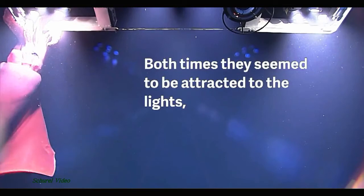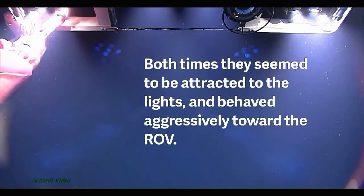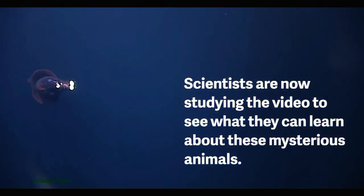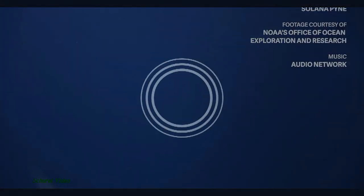That's the squid again. Is it bioluminescing at the end?